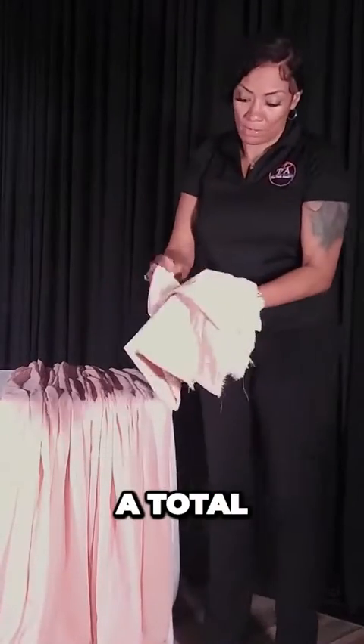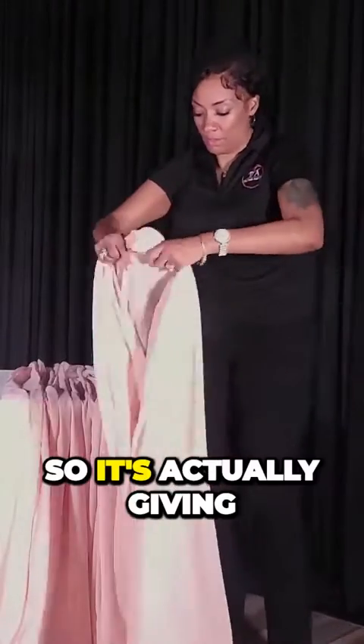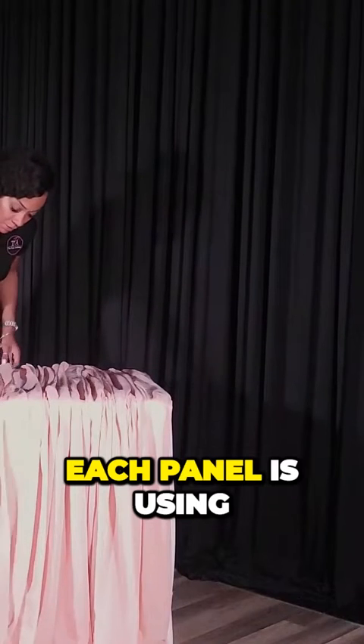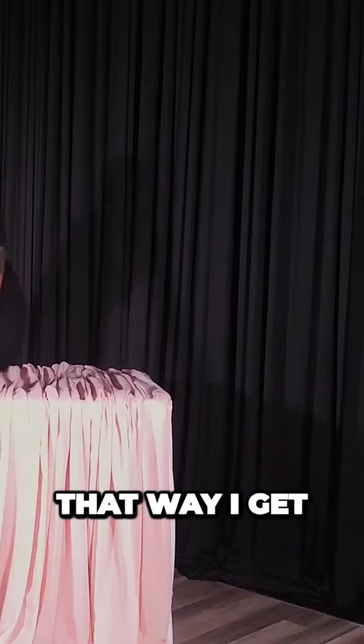I'm only using a total of three panels because I'm folding them in half, so it's actually giving me six different sections. Since this is a six-foot wide table, each panel is using pretty much one piece per foot — that way I get it nice and full.